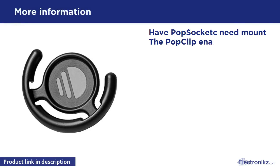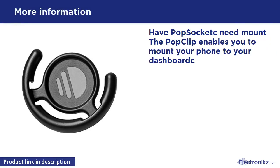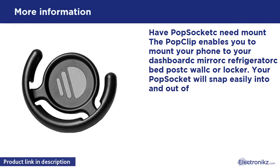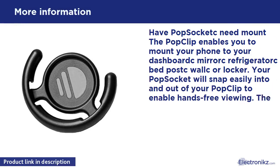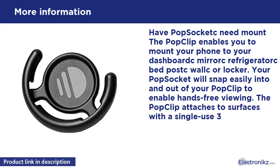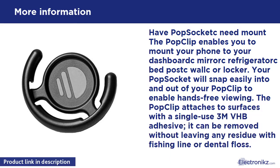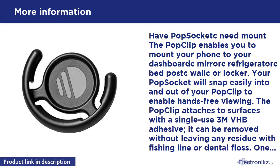The PopClip enables you to mount your phone to your dashboard, mirror, refrigerator, bed post, vault, or locker. Your PopSockets will snap easily into and out of your PopClip to enable hands-free viewing. The PopClip attaches to surfaces with a single-use 3M VHB adhesive. It can be removed without leaving any residue using fishing line or dental floss. One extra 3M adhesive is included.